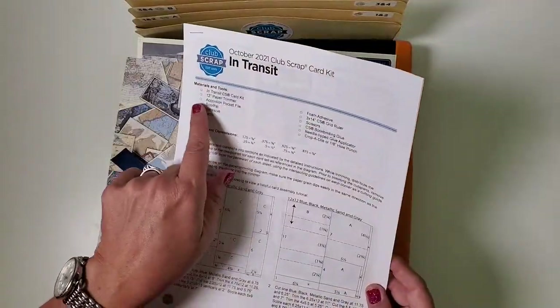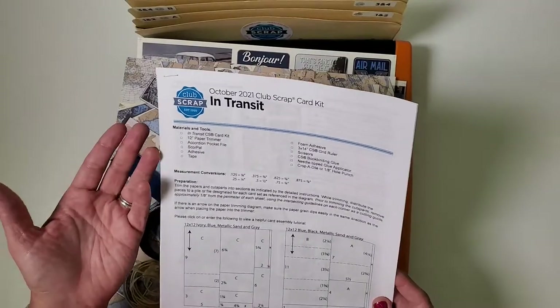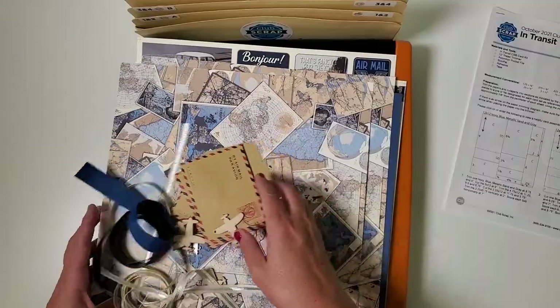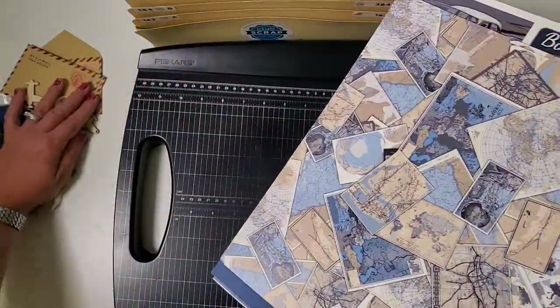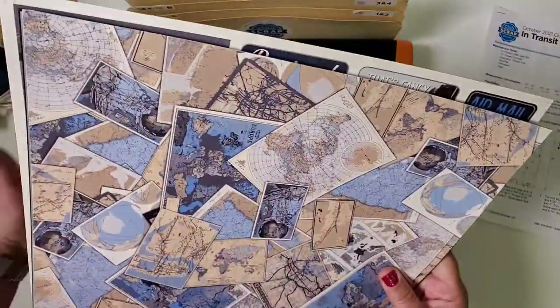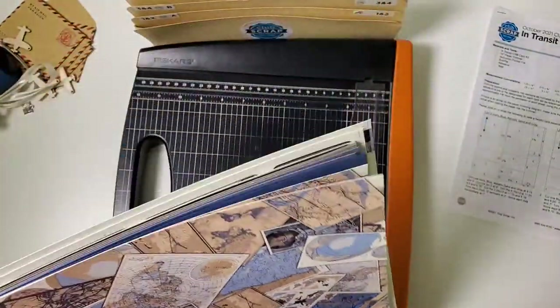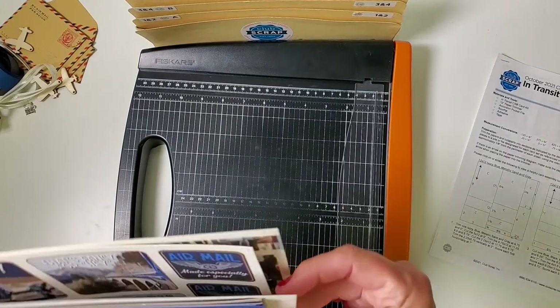I always try to list all of the supplies that I use right away at the top so you can see if you're missing something. I'm going to go ahead and sort this paper so we can get to trimming, so I'll set aside all those embellishments for later. When I'm sorting the paper I usually like to hold it up vertically so I can see it from the top edges — sorting is a little bit easier that way.